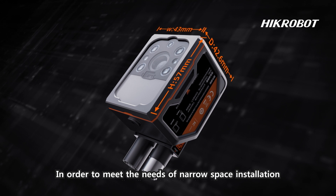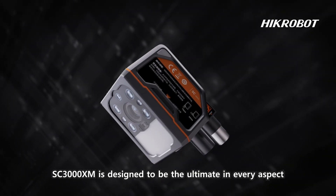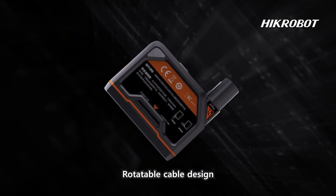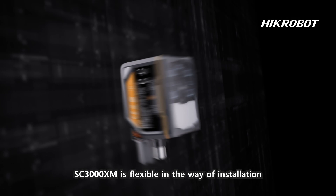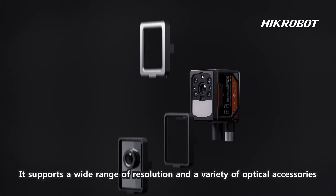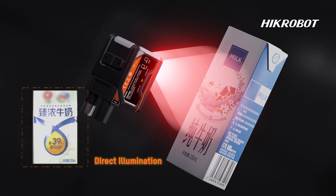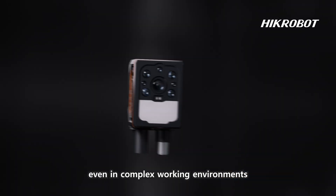In order to meet the needs of narrow space installation, the SC3000 XM is designed to be the ultimate in every aspect — compact size and rotatable cable design. It is flexible in the way of installation, supports a wide range of resolutions and a variety of optical accessories, effectively improving image quality even in complex working environments.